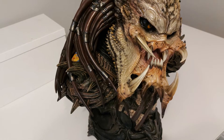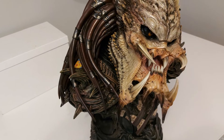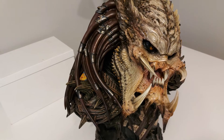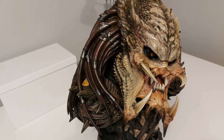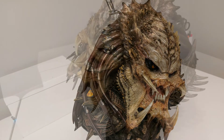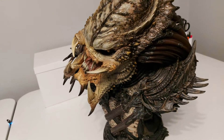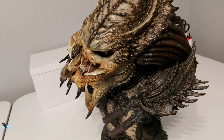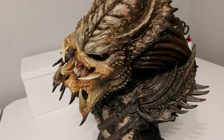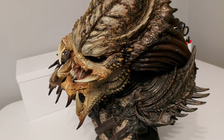The Barbarian Predator is very different to Jungle Hunter — he definitely looks more sinister and menacing. The most striking differences are the spikes: you can see additional spikes on his chin, mandibles, and crown, as well as on his shoulder pads and armour. I'm a little disappointed that we don't get the iconic shoulder cannon, but it's understandable as this is a different Predator.